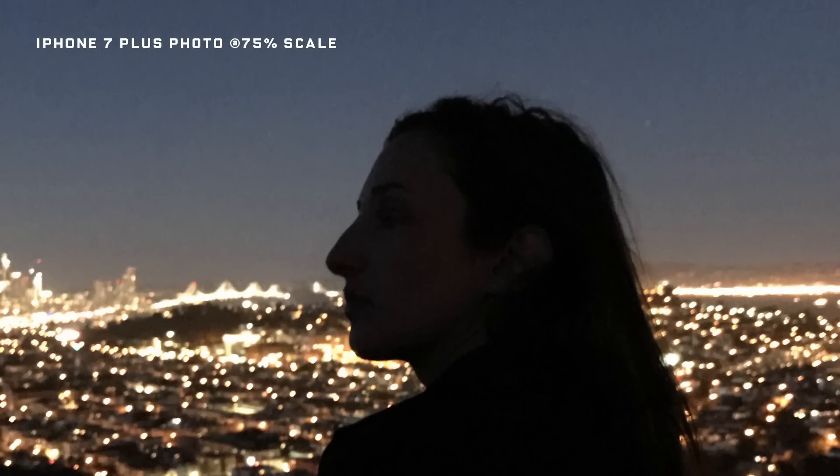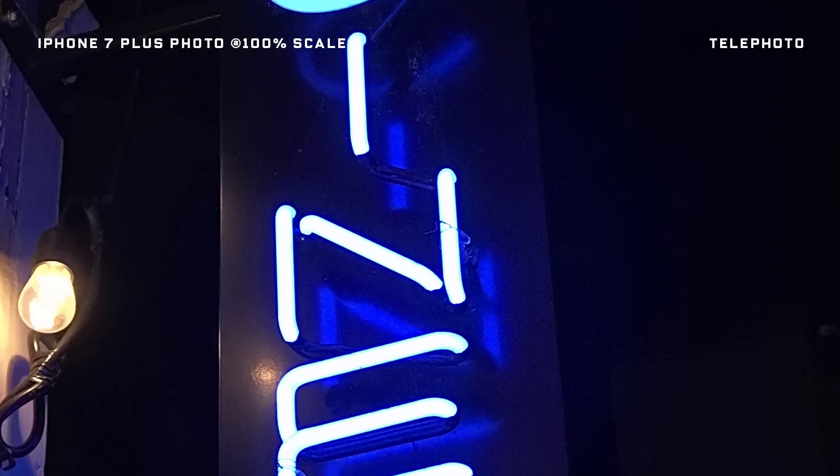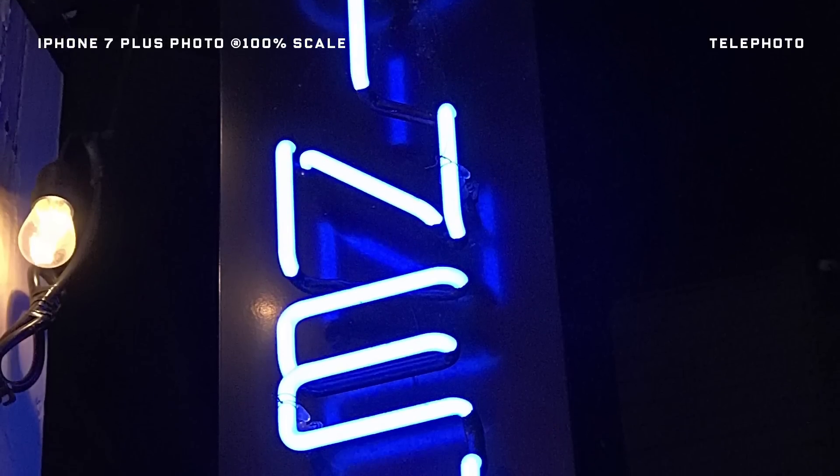What about wandering around at night? The iPhone is killer with contrasty scenarios featuring a definite light source. Zoom in and it's still excellent.